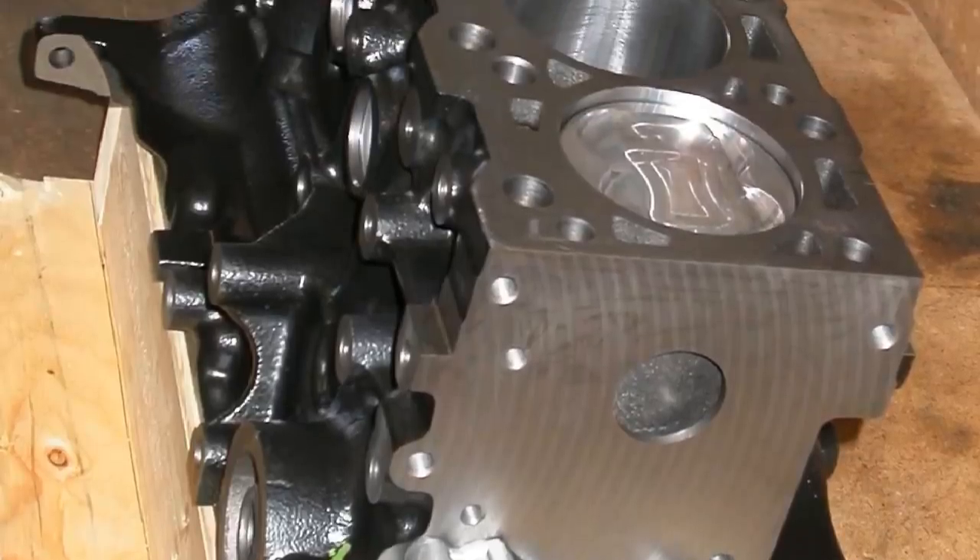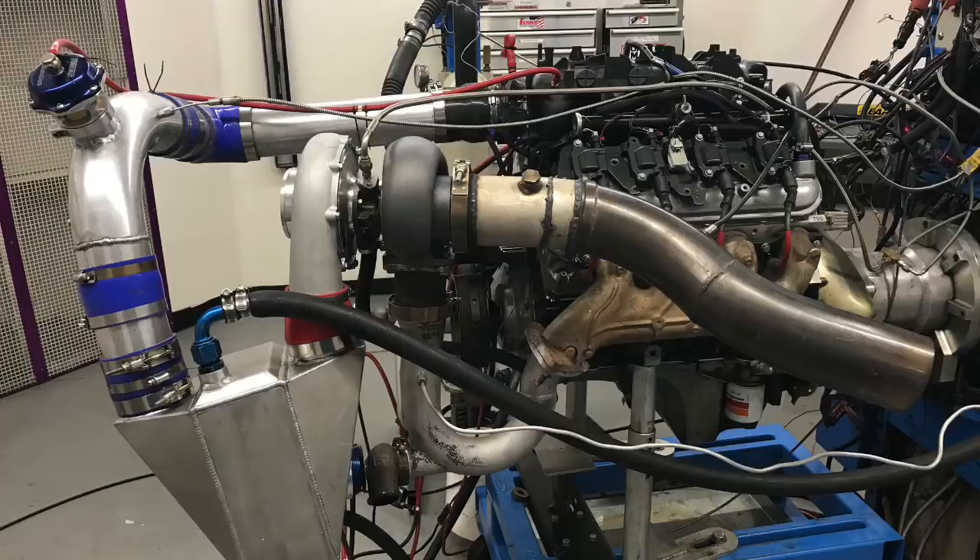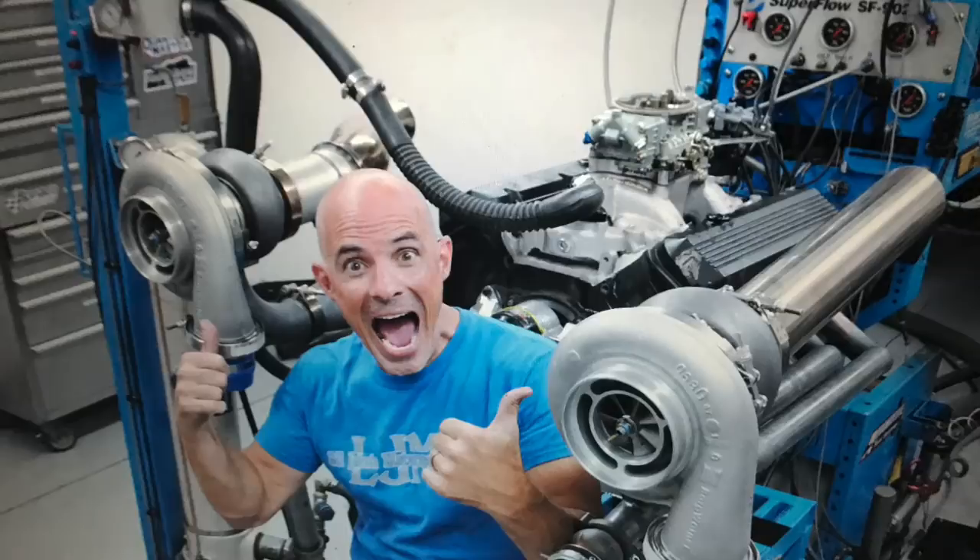Today we're going to do something a little different. I've got a cool story about a build-up and dyno test of a Ford Focus motor. You might be wondering why on earth would you do a Ford Focus motor, but I put as much enthusiasm into that build as I do anything. I'm not really an LS guy or a rotary guy or a big block Chevy guy or a modular Ford guy — I'm just an engine guy.